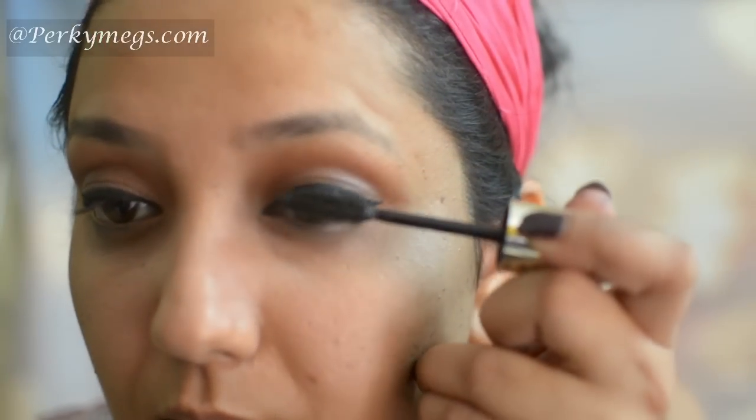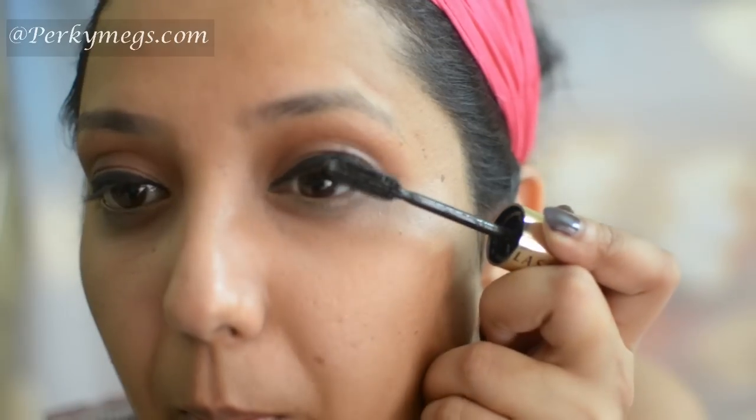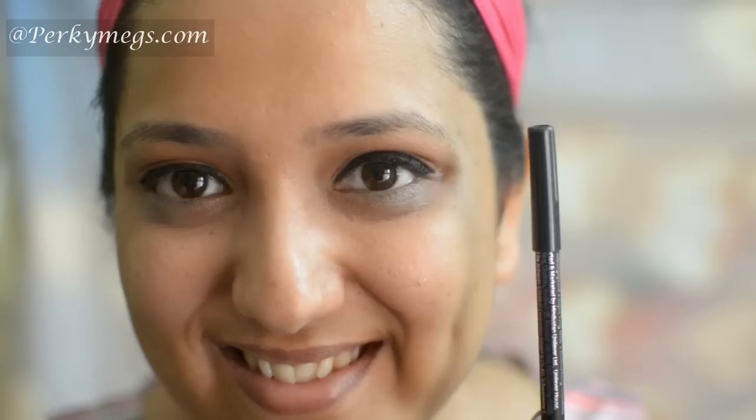Now I'll apply Maybelline Million Volume Lashes mascara. I'll apply false eyelashes after this. Also, I'll tight line my upper waterline with Lakme Absolute Ultimate Goal. Now I'll get back with falsies.